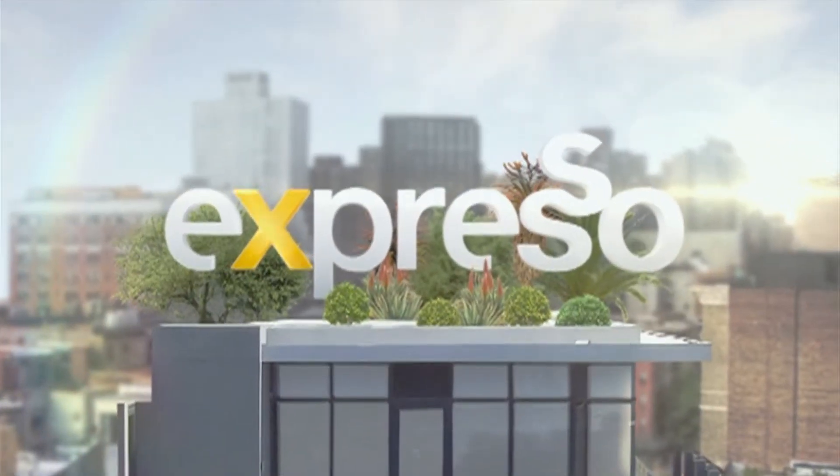Welcome back to your feel-good breakfast show. It is Expresso. We're jamming into your Friday and the weekend — it's beautiful.